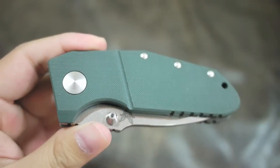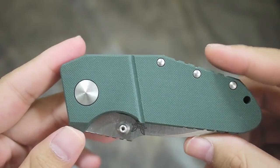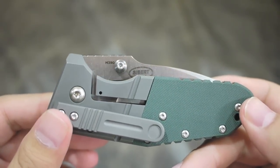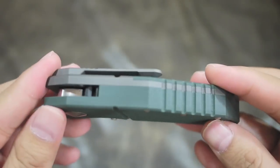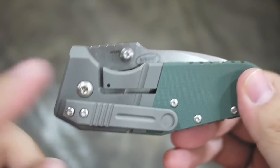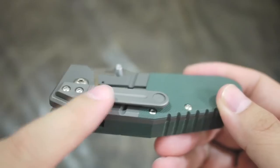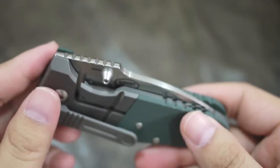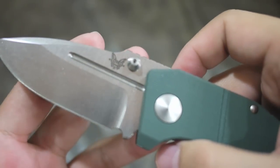Hey guys, this is my first impression of the Benchmade 790 NPR Mini Pocket Rocket by Shane Siebert. This is not the first production knife — it's a second run. I waited for the second run because I heard there was a problem with the clip and the detent on the first run. This one seems fine and you can flick it out really fast.